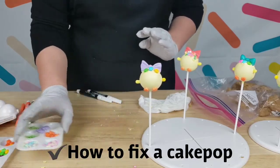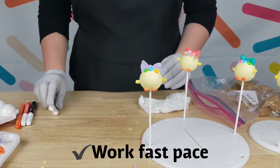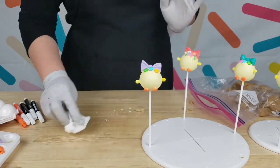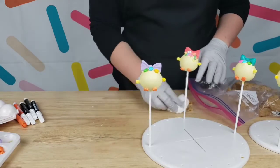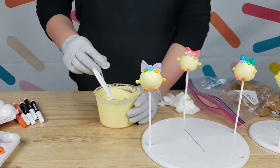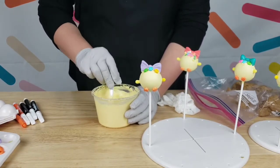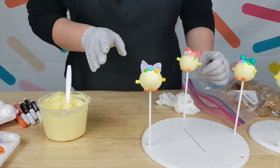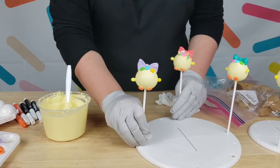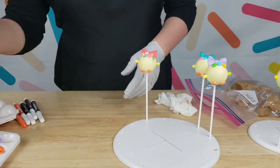So far you guys have learned how to fix a cake pop — if sprinkles fall, you just move them with your finger. You've also learned that you need to work fast when it's cold. You've also learned that when your chocolate starts to get hard and isn't running anymore, you put it back in the microwave for just five or six seconds — not minutes, not 30 seconds, just a quick five to six seconds. And you've also learned that if you can't set the little hands on the baby chicks, you just use a toothpick to insert a hole and dip it in chocolate.